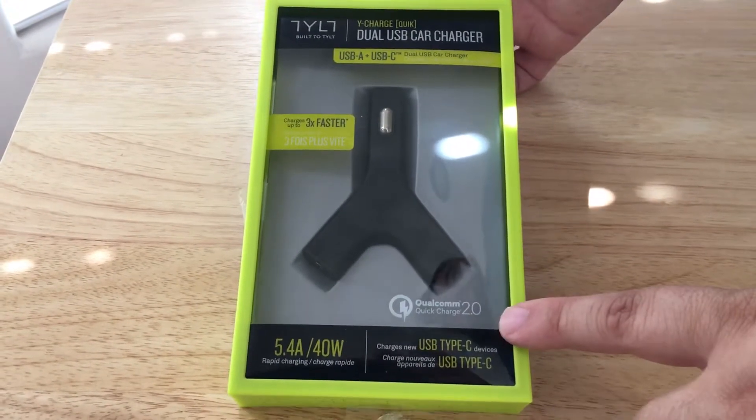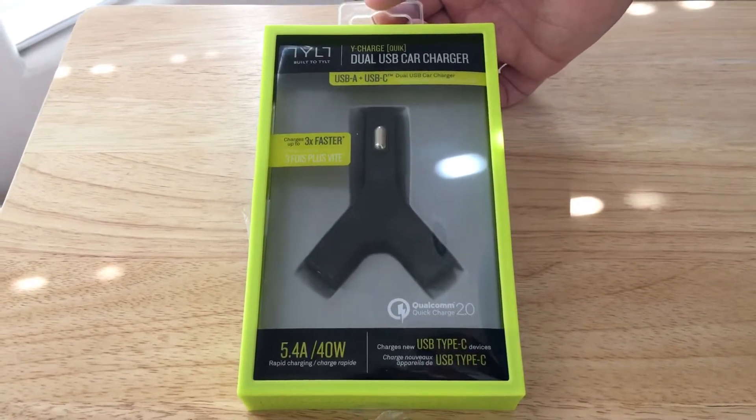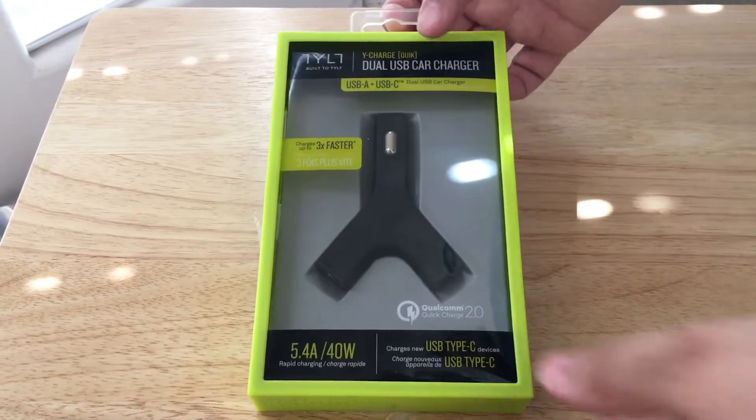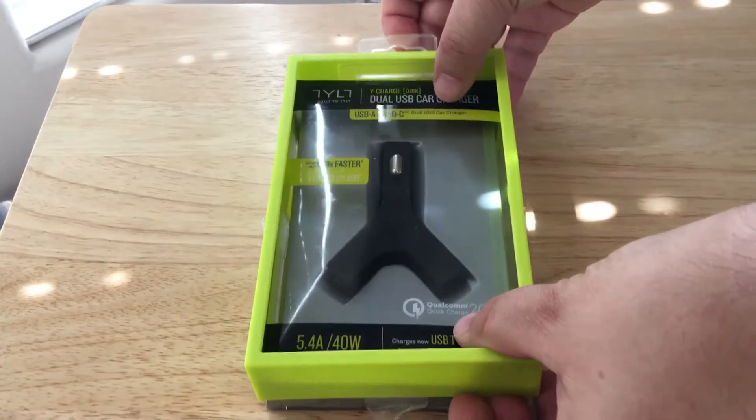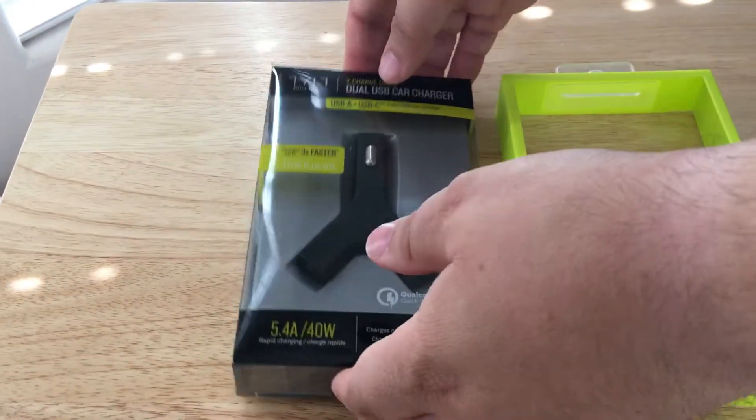As you can see down here, it's Qualcomm Quick Charge 2.0 enabled. It provides 5.4 amps, 40 watts of power. That's a lot. So I would say if you have an older car, you probably don't want to use this because this draws a lot of power.